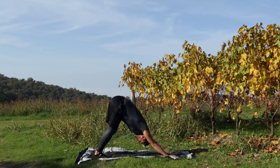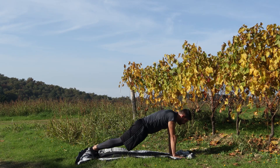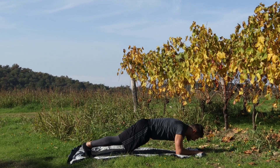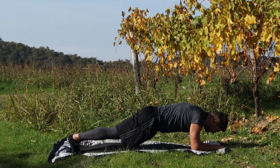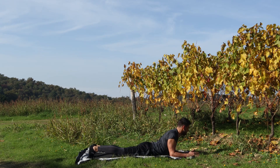Passa in plank, stringi. Con due micropassetti delle mani da qua, appoggia avambraccio destro, avambraccio sinistro. Stringi bene i glutei e rimani. Restiamo per 10 secondi, nuca in massima estensione. Da qua pressione sulle scapole, nuca in estensione e resta. Chiudi bene l'addome: quando vai in estensione, compensa con l'addome in modo da non caricare troppo la zona lombare.